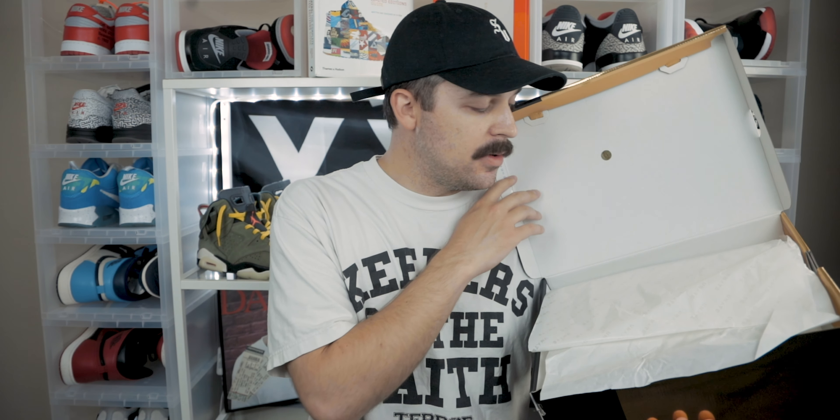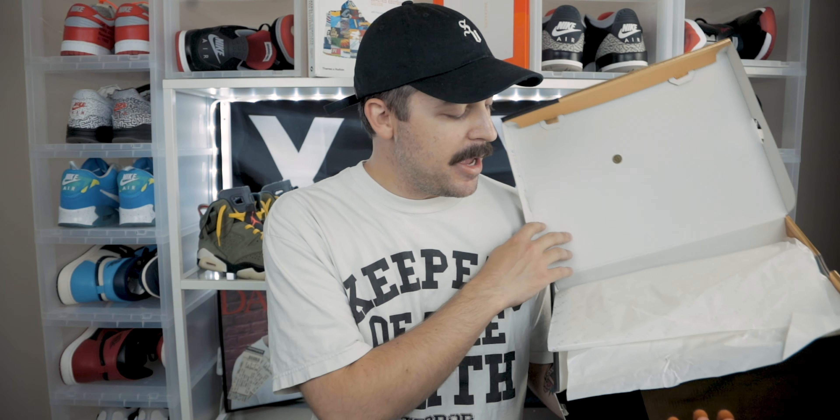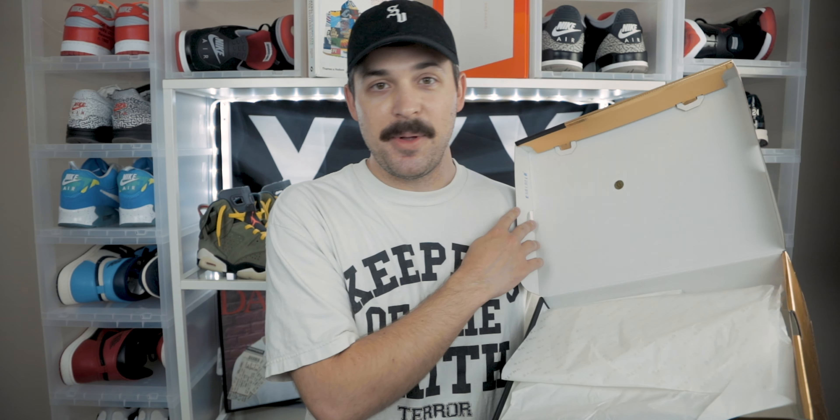On the inside of the box, the only other thing worth mentioning is the white tissue paper — it's got a 'Unite' print all over it with the Jumpman logo as the eye. It's kind of hard to see on camera but just know that it's there. The official colorway is Black/Metallic Gold/Black — those are literally the only colors anywhere on the sneaker — and the US retail price is $200.